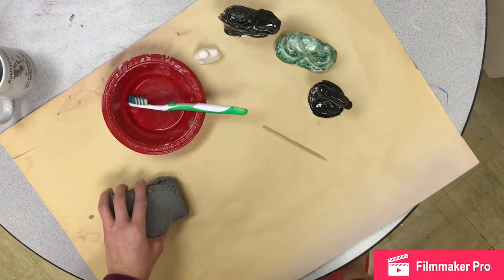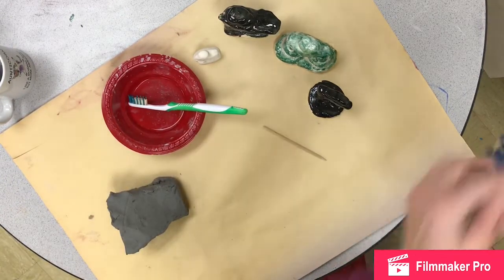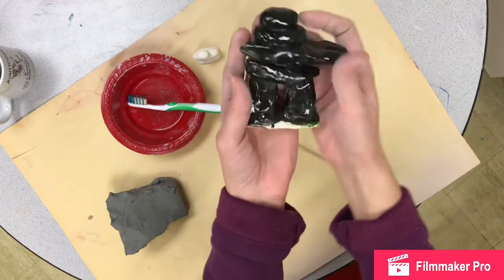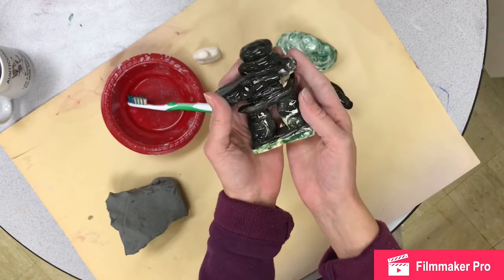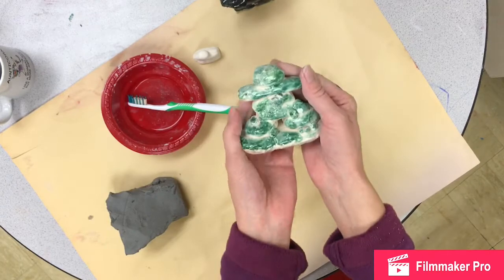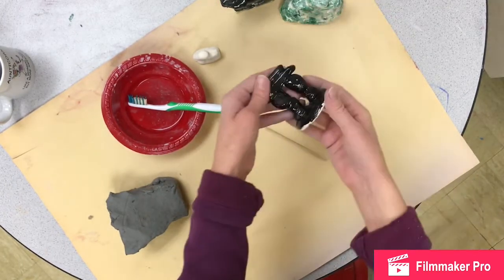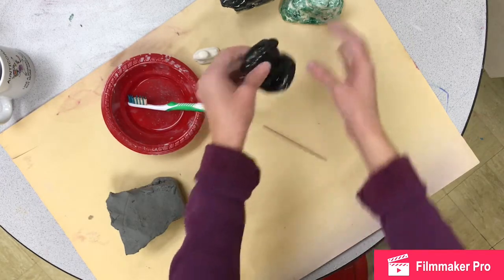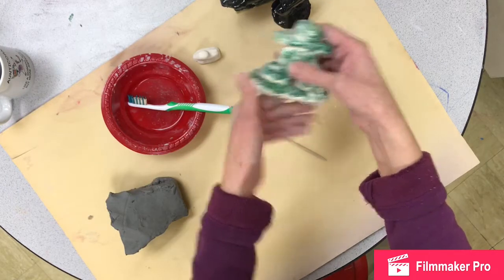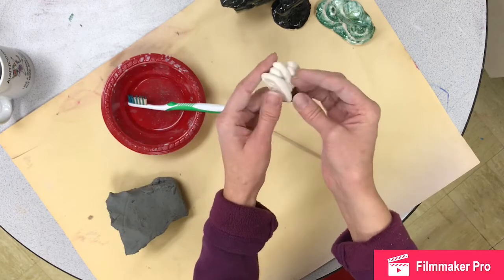Today we finally get to make our anooksooks. We've been talking about these for a while — you learned about them in social studies, we made a collage version, and now we get to make the 3D sculptural anooksook. In the real world they're made out of rock and are three-dimensional. Here are some examples I've made over the years — this one has a black glaze, this one is clear with some green to look mossy, and this small one hasn't been glazed yet.